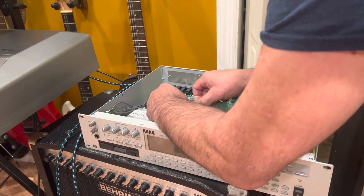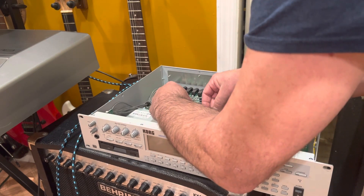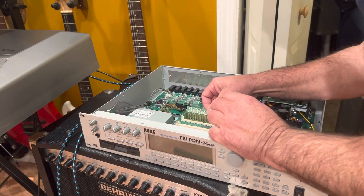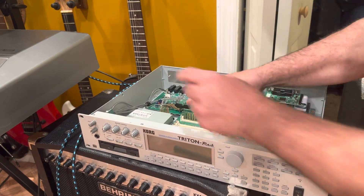Actually, I don't like the way that went in. I don't like the way that one went in. This one's giving me a little trouble - there it is, okay, that's in.